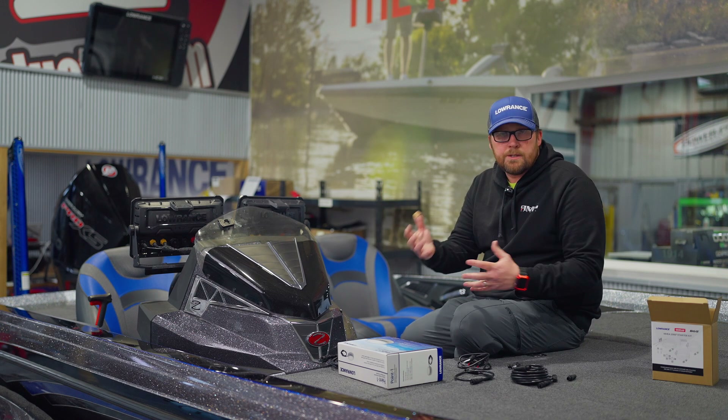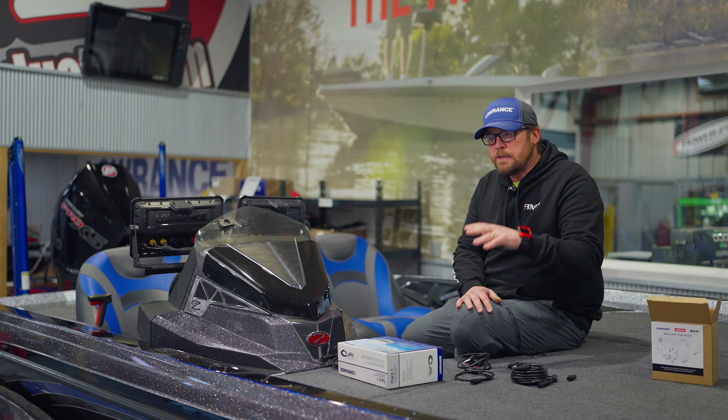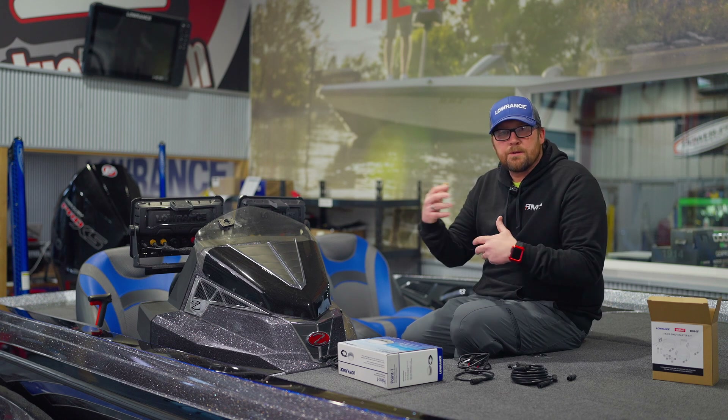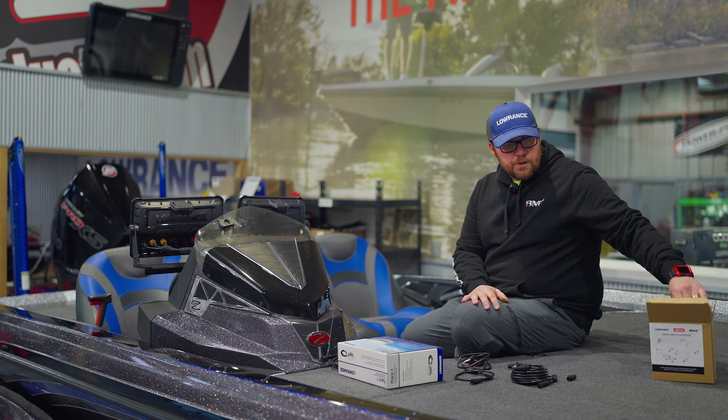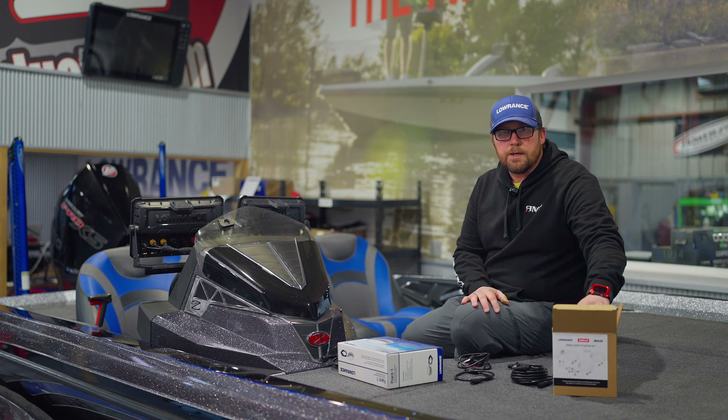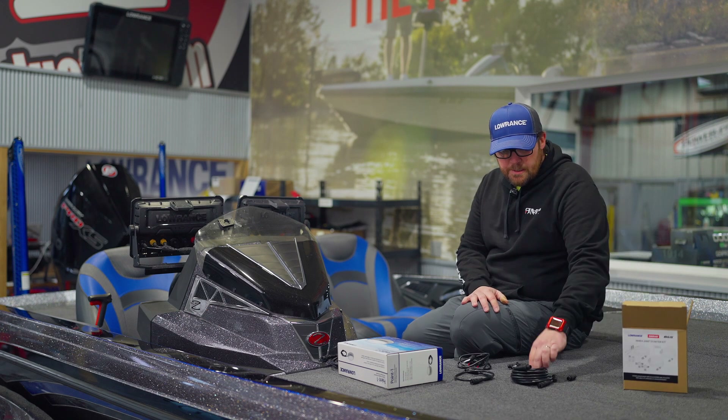We've got Lowrance units, so we're going to talk about Lowrance today, but we'll talk at the end about how to integrate that with a Garmin system and the Humminbird system. So today we're going to start with a NEMA starter kit.